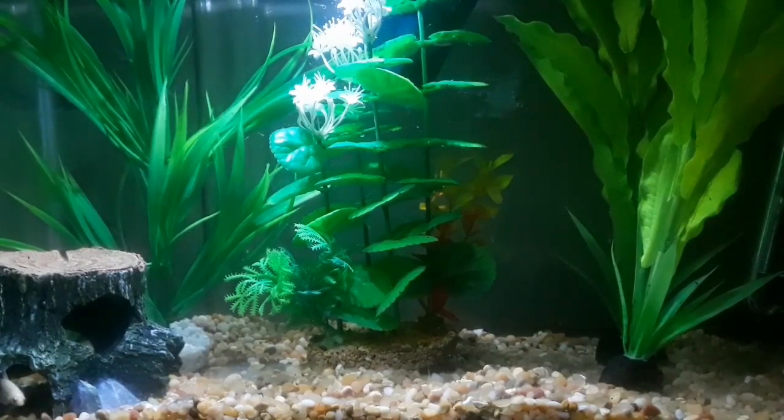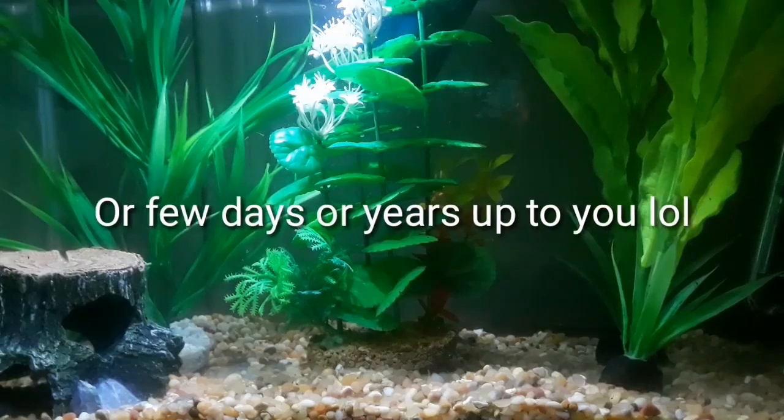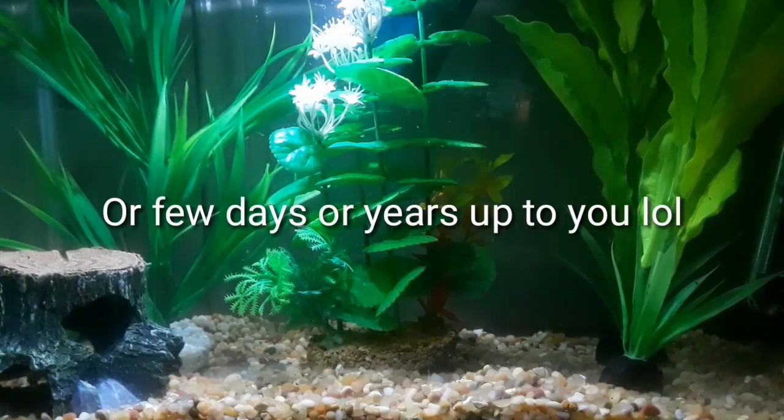One thing I would recommend doing before getting your first betta fish is doing as much research as you can — I would say a week's worth of research, either from Google or YouTube. I do prefer watching videos instead of reading.